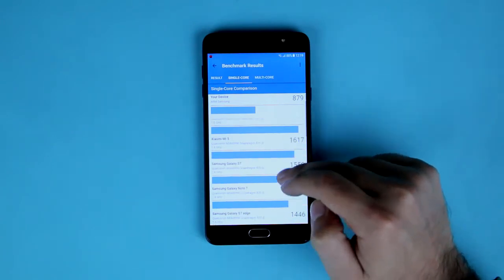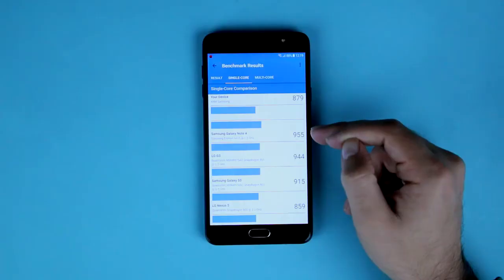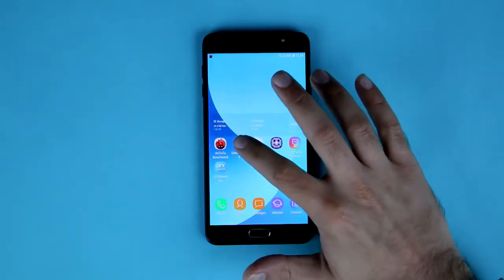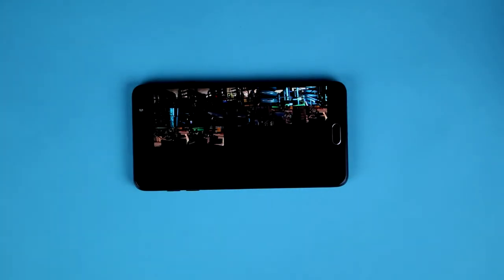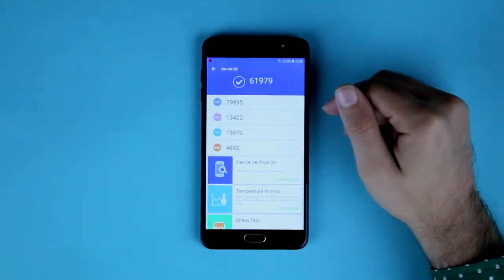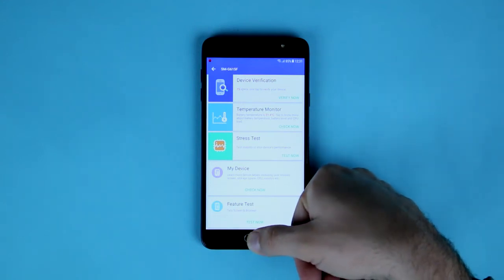For mid-range comparisons, the LG Nexus 5 — a Nexus phone from two to three years ago — scored 859, putting the J7 Max just above it. Moving on to Antutu, after running the benchmark, this phone scores 61,979, which is an average, decent score considering it has a MediaTek processor.